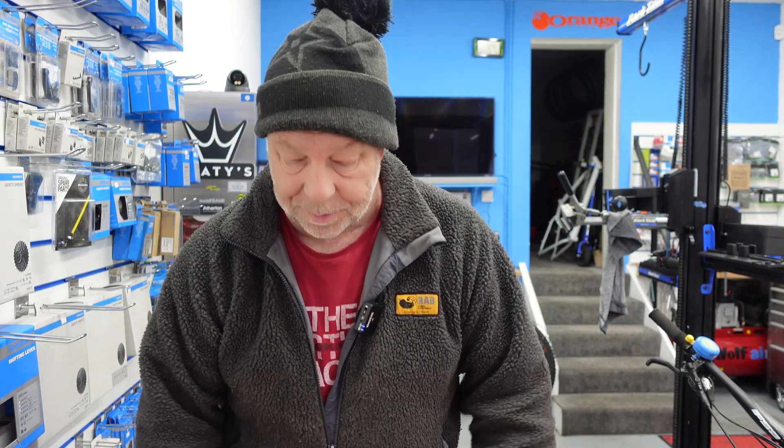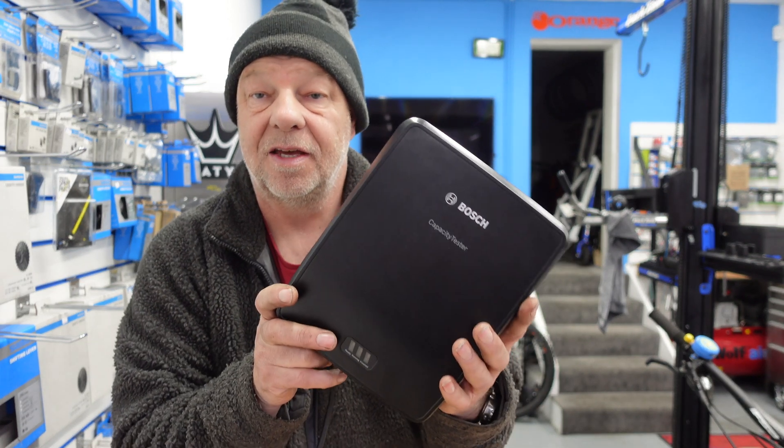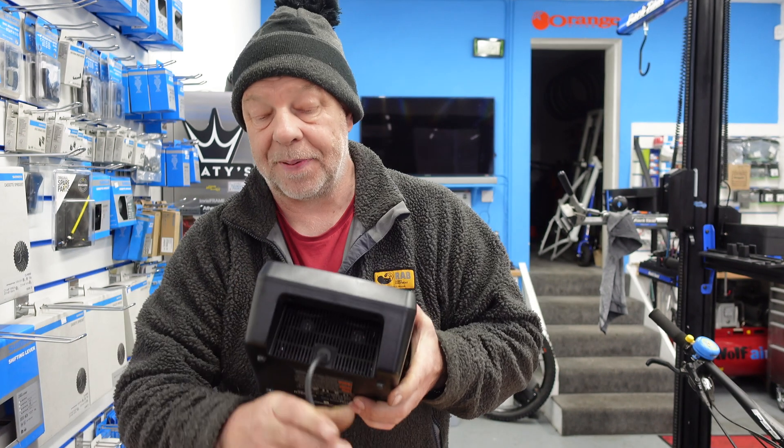We've got a brilliant video for you today. It's about this little bad boy — a Bosch capacity tester, and it tests the capacity of e-bike batteries. It's only specific to Bosch batteries.